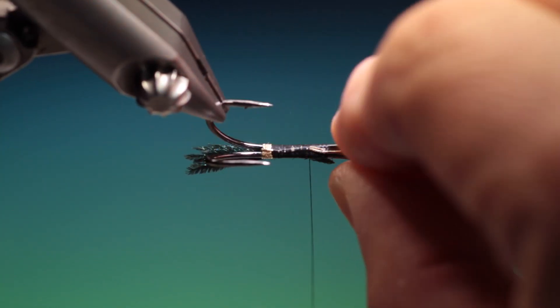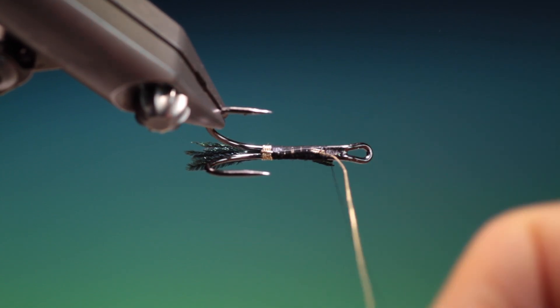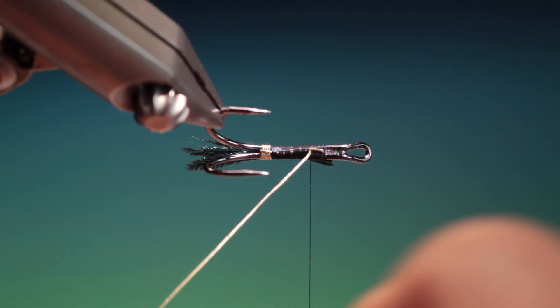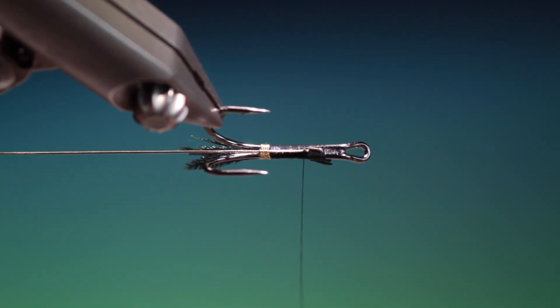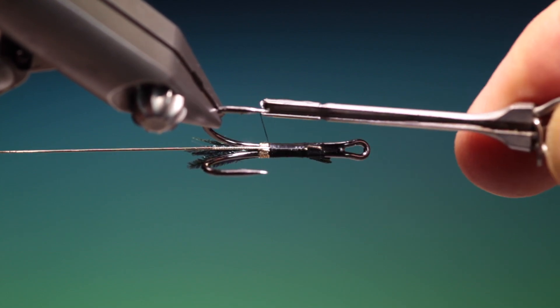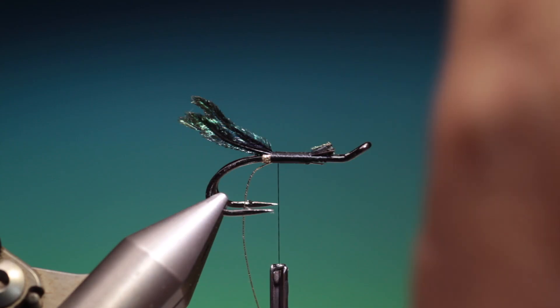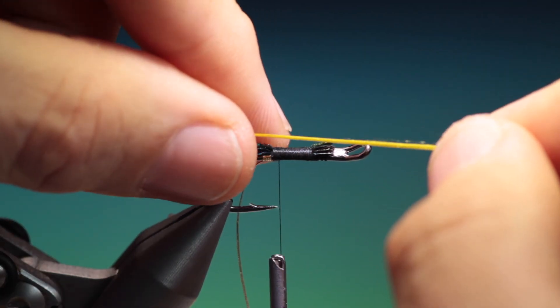Just have a look at that, let's position those and give it another couple of turns. And then what I'm going to do is fold this back because we're going to use this as the rib. Flatten out that thread again and we'll just go all the way back right into the tail. We want this on top of the hook shank.